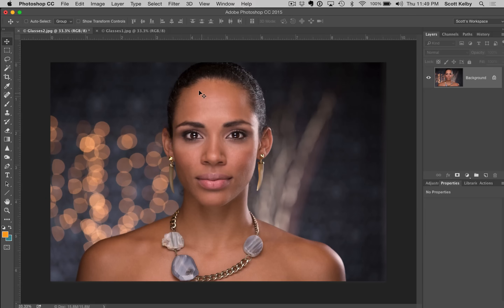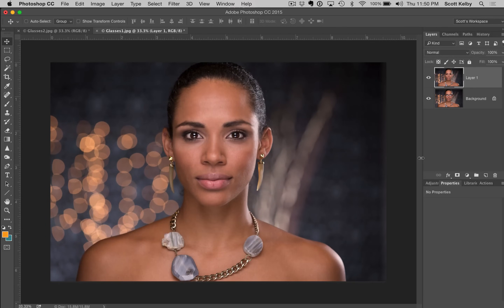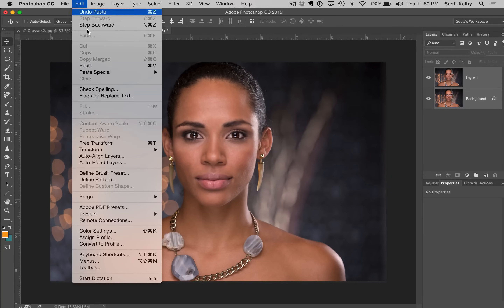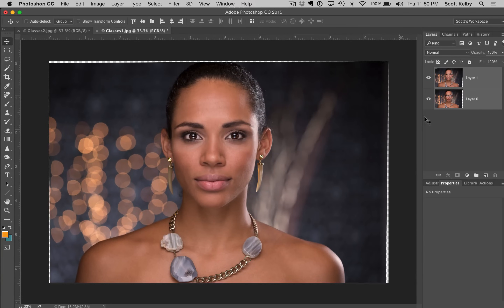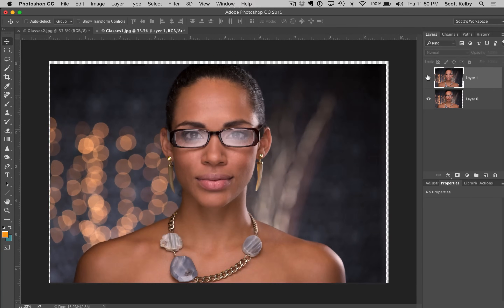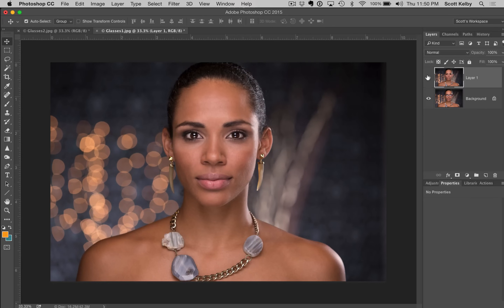Very easy to do. We're just going to select all, do a simple copy, go to the other image, and paste. Depending on the image, sometimes you can select both layers, go to Auto Align Layers, click OK, and it will align them perfectly for you. Let's see how that worked. It's not awesome because she actually did move, so let's undo that.